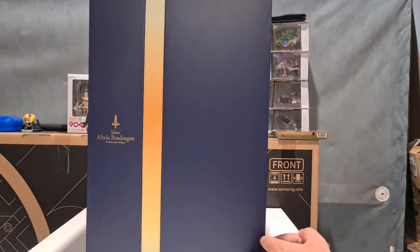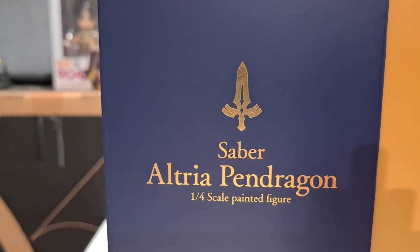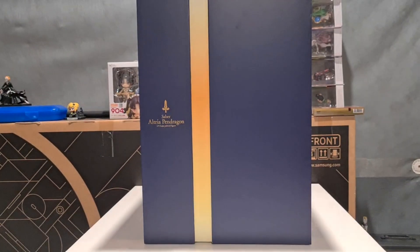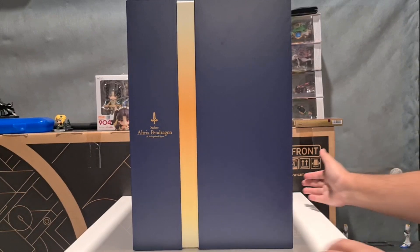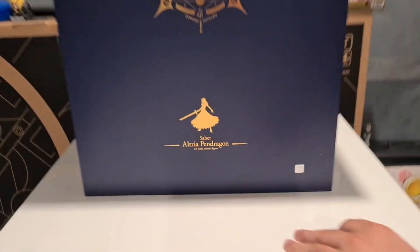The box does look really pretty. We've got a nice little mark here telling us it's Saber one-fourth scale in gold — that shiny kind. Very nice. We've got the yellow stripe — I keep mixing yellow and blue up, I've done that for years. Anyway, on the back we have a summoning circle as well as Saber and Dragon, plus a silhouette.